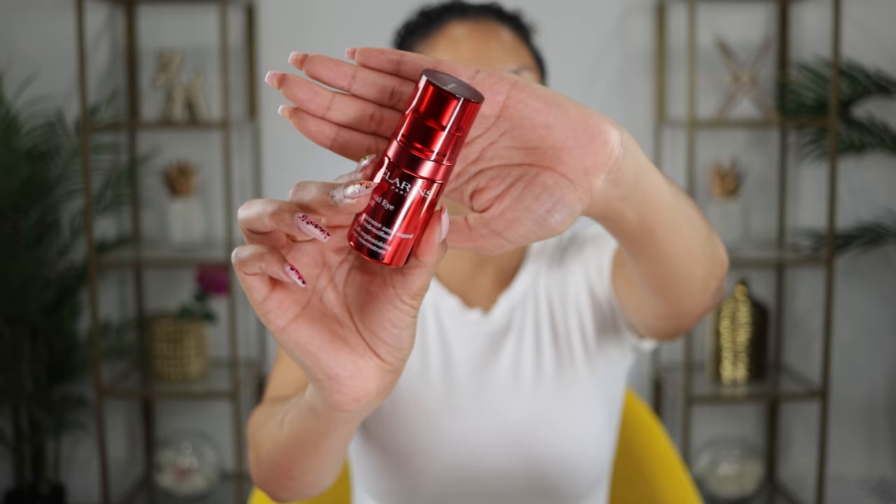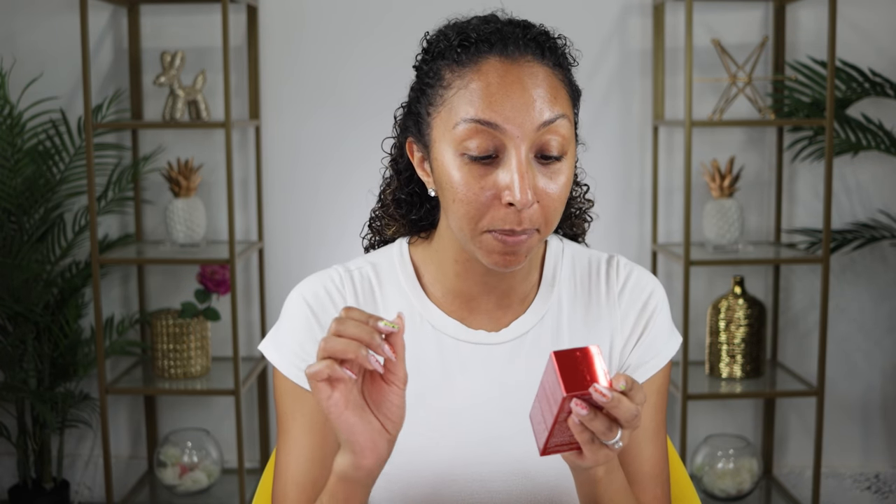Before I apply it, let's talk about this beautiful packaging — red is my favorite color. It's made with airless technology to help preserve the efficiency of the formula. This eye cream was made with 94% natural ingredients, including two potent plant extracts to help promote an instant lift, effective on the eyelids, and will visibly smooth fine lines and wrinkles around the eye contours. It has organic harungana extract, which helps replenish and visibly tighten the skin.